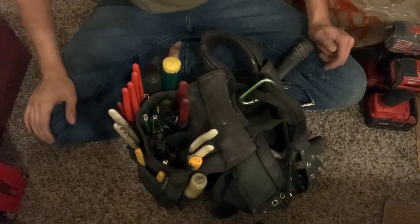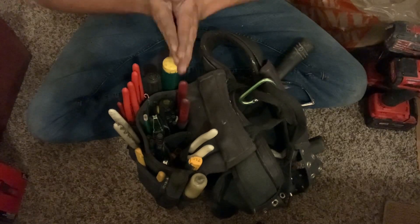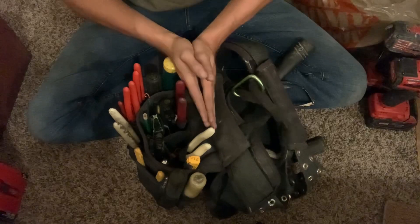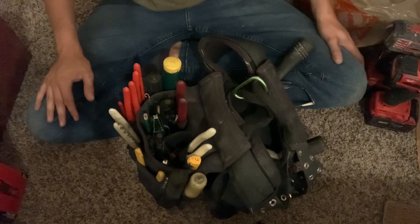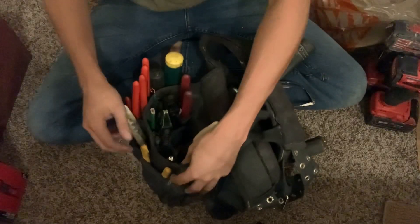Alright everyone, welcome back — thanks for stopping by, I appreciate it. So if you watch today's video you'll know what's in my tool bag, and if you watched the live stream you'd really know what's in it. It's changed a little bit since the last update, so let's just jump right in.